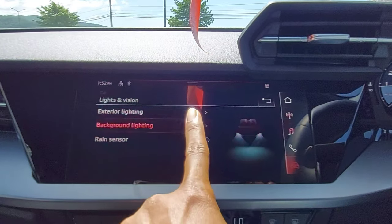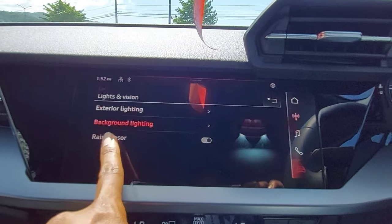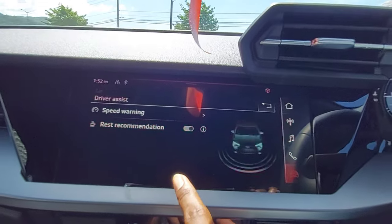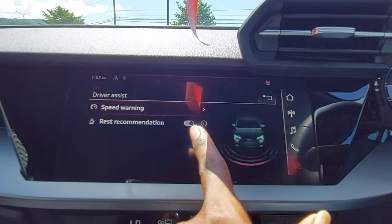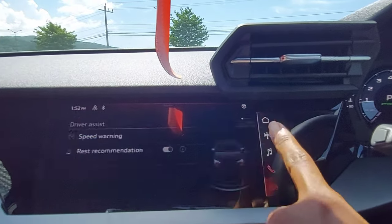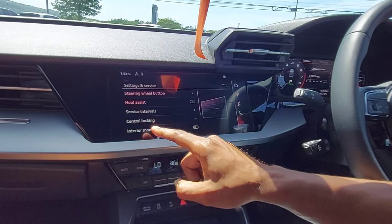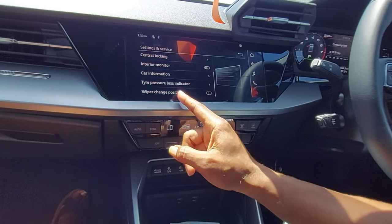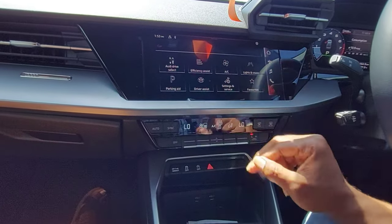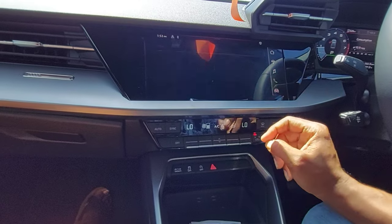There is background lighting where you can change the brightness. You can toggle the rain/light sensor on or off. Under driver assist, there's a speed warning feature where you can set a speed limit and it will warn you when you exceed it. There are also settings and service menus, and you can navigate the side panel by selecting what you want.